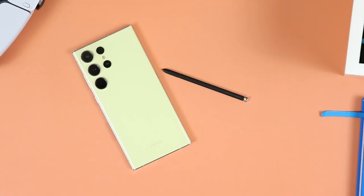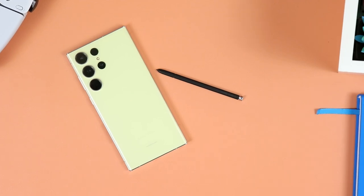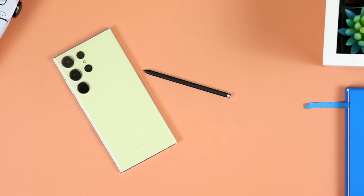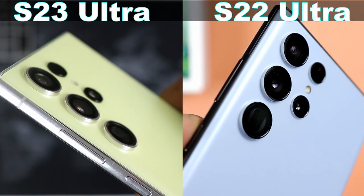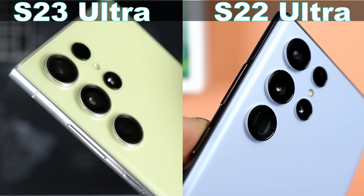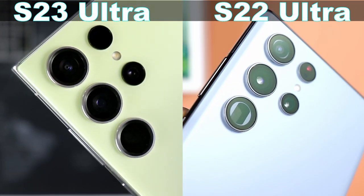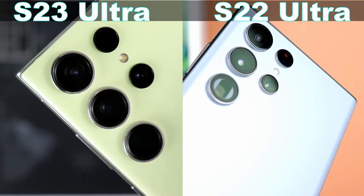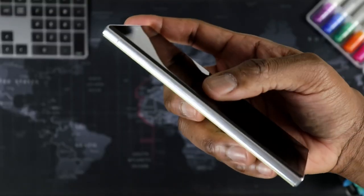Looking at it at first glance, you probably will be thinking this looks just like the Samsung Galaxy S22 Ultra. And you'll be right, because the design seems to mimic just that. But as you take a closer look, you will notice that those individual lenses on the back of the S23 Ultra are slightly larger, slightly thicker. And as I mentioned, you have a larger sensor there. When you look at the front face of the phone, you will notice that the display is not as curved as what you had on the S22 Ultra.